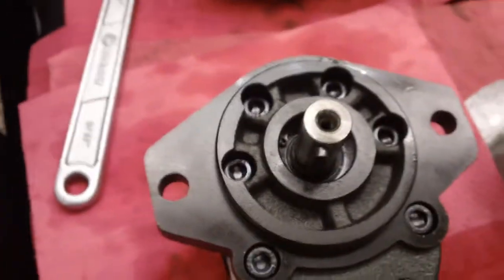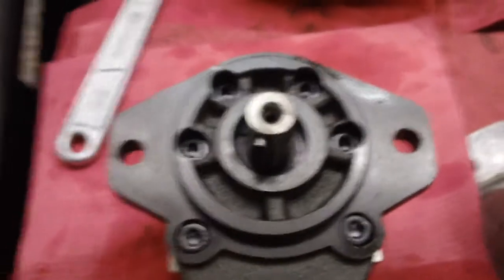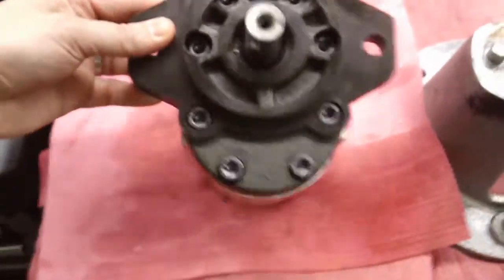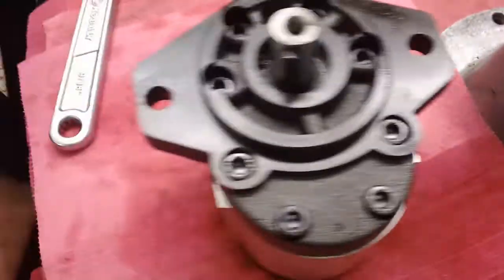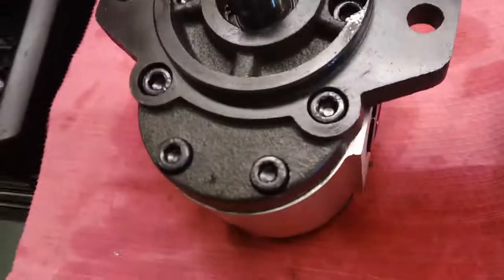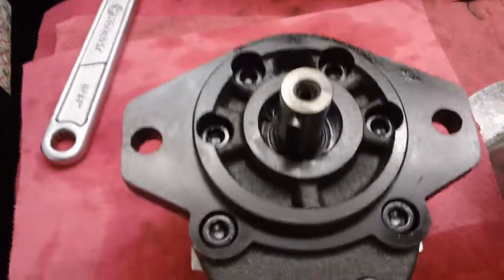What we want to show you is that this is a counterclockwise pump that we're going to turn to clockwise. One simple way to determine rotation on a gear pump is having the shaft facing your nose with the belly of the pump down — the larger size port will indicate your inlet. It's very clear to see here that the right side port is larger, which is a number 16 SAE, therefore causing the rotation to be counterclockwise.